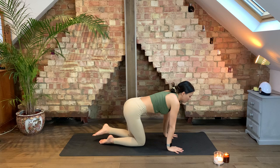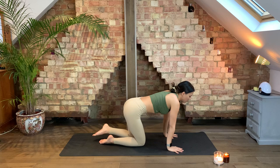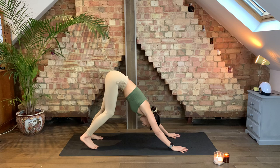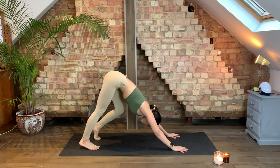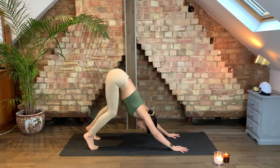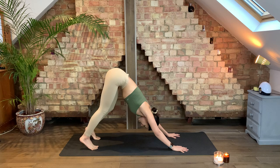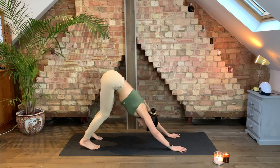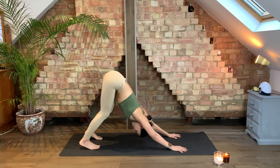Walk your hands out in front of you and come into your tabletop. From here, tuck the toes under and very slowly start to send your hips up and back into your first downward dog. This might be your first downward dog of the day, so feel free to pedal out through the legs. Make sure you're pressing your shoulders away from your ears. Take any little movements you need to get comfortable, then start to find some stillness — drawing the heels down towards the ground, you can have a little bend in your knees. Think about tilting your tailbone up towards the sky, pressing the shoulders away from the ears, drawing your chest towards your thighs. Take a nice big inhale and a nice long exhale.